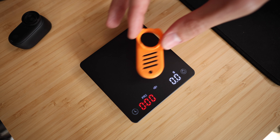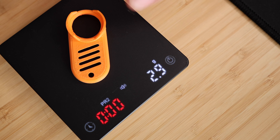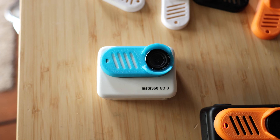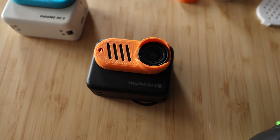I designed this to be super slim and lightweight so that you could use it with even those really small FPV drones without it adding a lot of extra weight. If it's printed out of PLA, this weighs just 2.9 grams. I designed two versions of this cage so it's compatible with both the original Insta360 GO 3 and the new GO 3S.